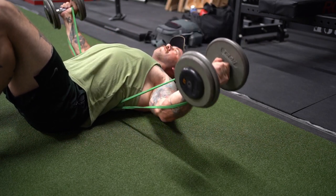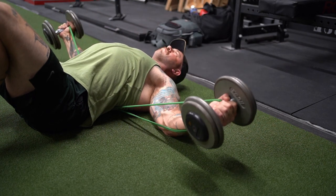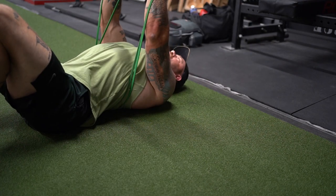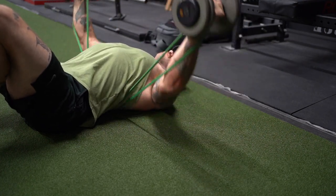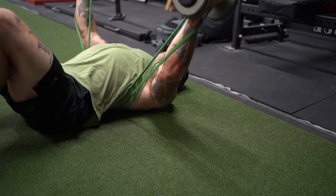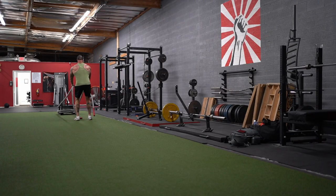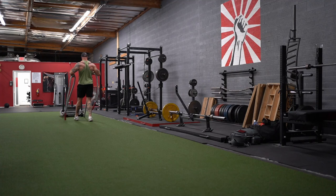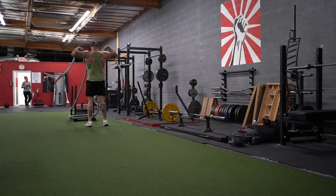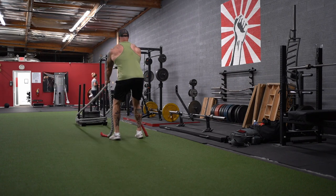Next we've got floor-laying paused dumbbell flies with light band resistance. These were a bit awkward to set up but felt great once I got them moving. I went with 40 pound dumbbells with a green band for three sets of 15. The key was keeping a consistent degree of elbow bend and not letting my arm bend more to compensate for fatigue. Then I put six plates on the sled and did a rear delt face pull-like movement across the turf for four total sets. It's a great way to connect the power of the hips to the shoulders, though there certainly are easier ways to train rear delts.